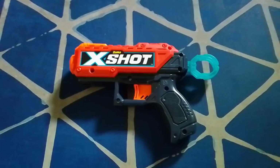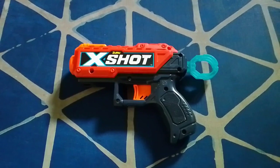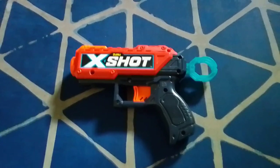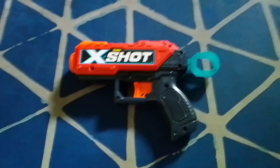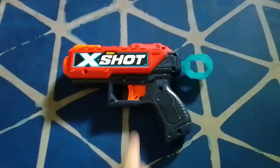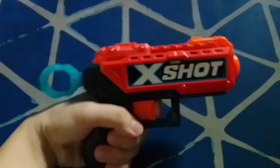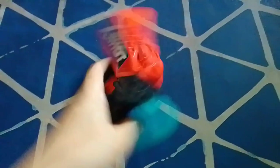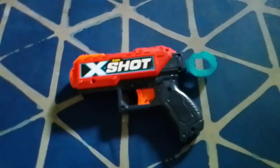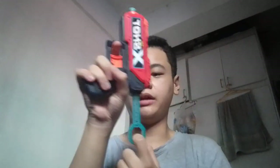The Kickback is a front-loading single-shot pistol-like blaster. It has a 2-dart storage which I removed during a mod video. And it has this gimmick where once you press the trigger, the slide begins to blow back. Operation of this blaster is very simple: you put in a single dart, pull the cocking handle back, then press the trigger to fire.